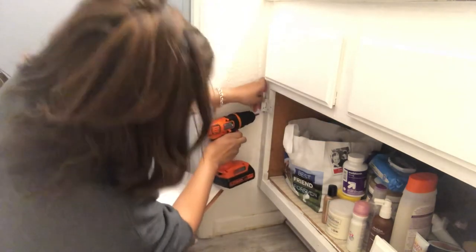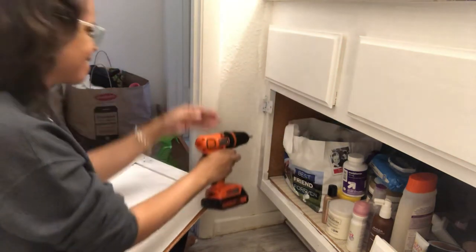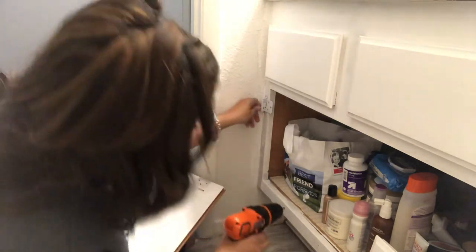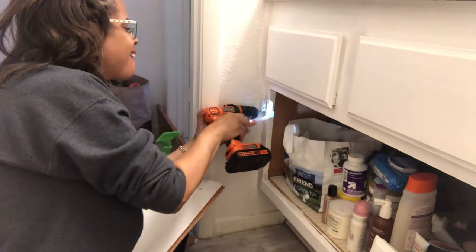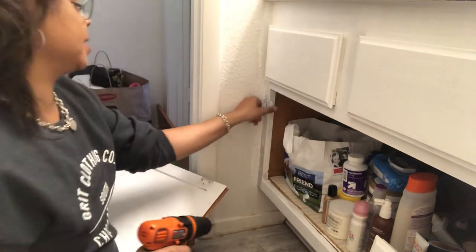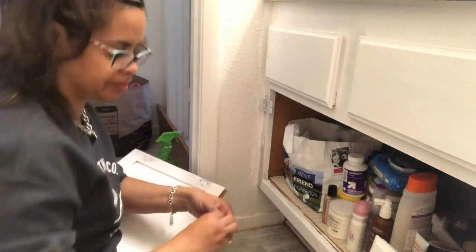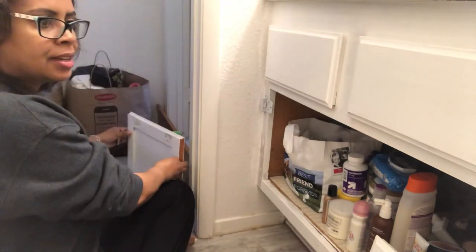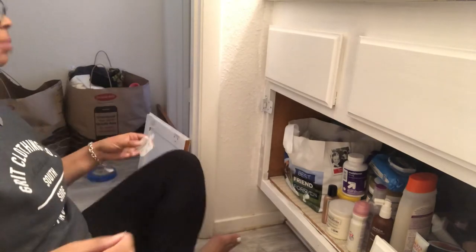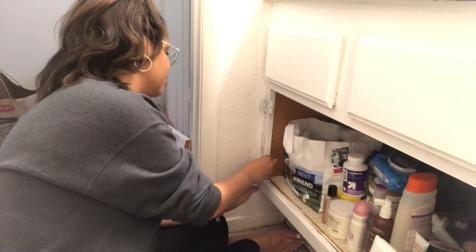Okay, that one's in and I just gotta get this bottom one. I don't want to strip it. It's in — hopefully. All right, I'm about to do the bottom one. The second one will be easier to do because it's open — there's nothing blocking the side. But this wall won't let me be great.